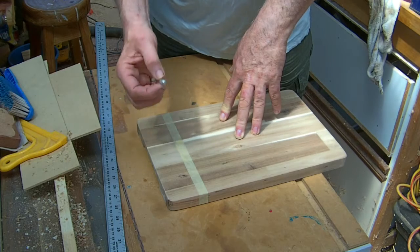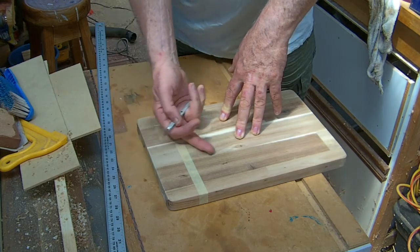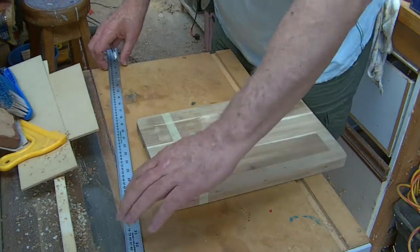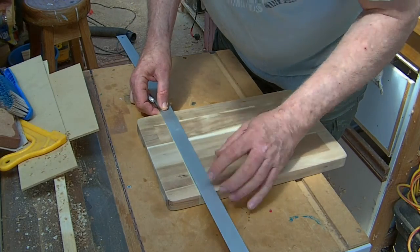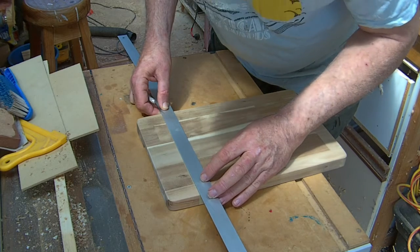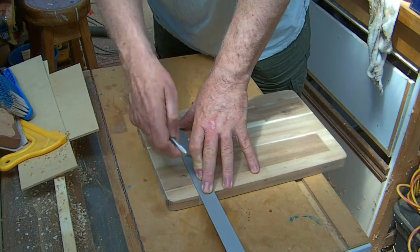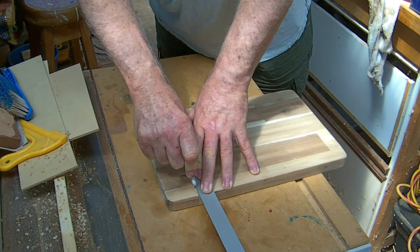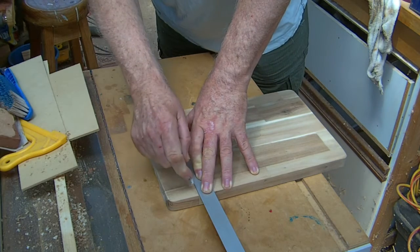It will be filled — you won't see it — but as we take the tape away, that stops it running underneath. So we'll go ahead and do that, measuring on where we've got our tape line. It's important that we do that, as it stops the resin running underneath. Just score that a couple of times.